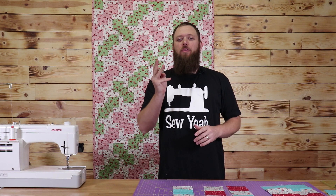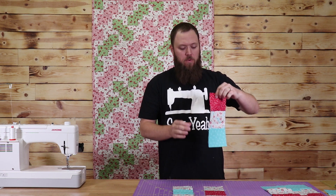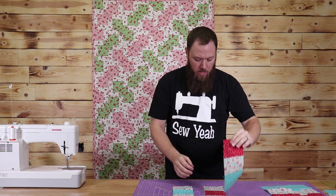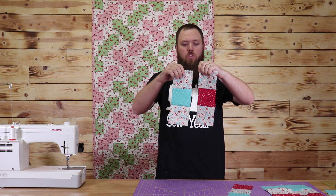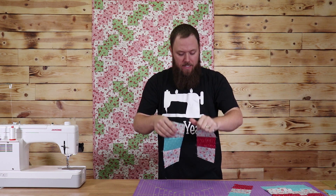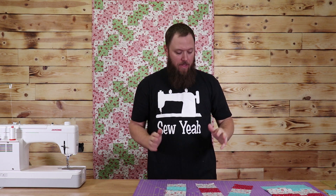All right, so at this point you should have three different strips. You should have one with red on top — or whatever color you're using — red on top, white, and blue. And then you should have your two center strips, which will have white on top and bottom. And then I have one that has blue and one that has red. I'm going to show you exactly how these come together now.